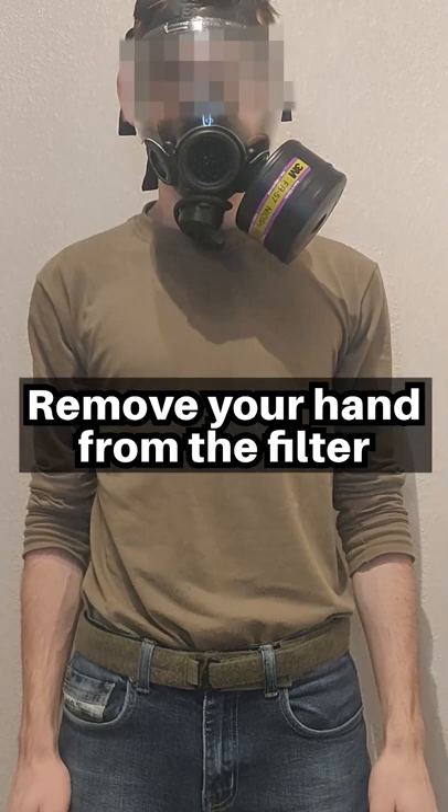Step 5: Take two deep breaths and ensure there is proper airflow. Your mask will not seal if you have any hair or clothing in the way. Do not remove the filter unless you understand how to perform a proper filter swap.